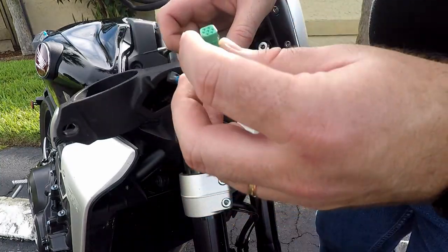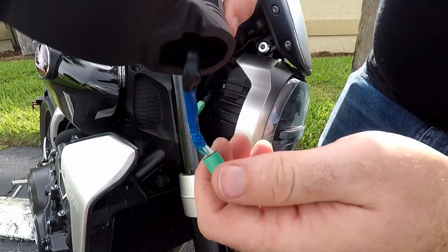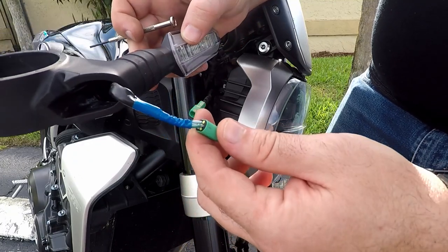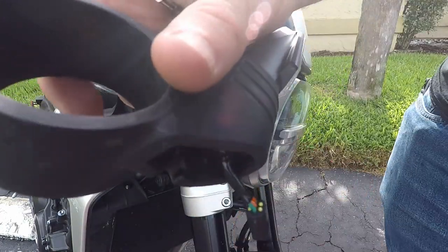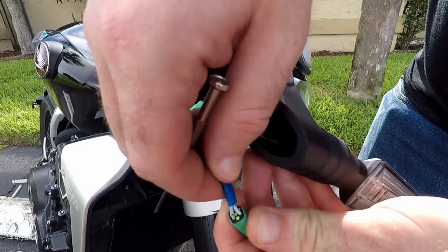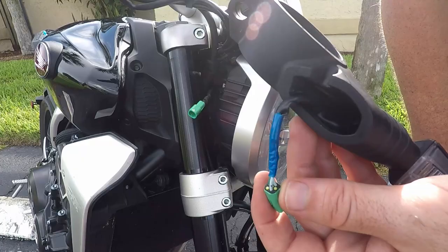These turn signals use a 7-pin connector and only 3 of those wires are populated. We already checked out the daytime running light and the turn signal wire earlier. So we'll figure out which wires go where and get them plugged up. One thing to know: on the left-hand side, the pin-outs are set up differently — they're down the center pins versus the right-hand side where they're staggered. So we need to make sure we get those pin-outs correct.